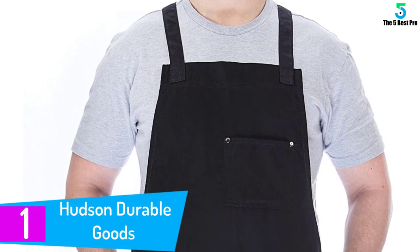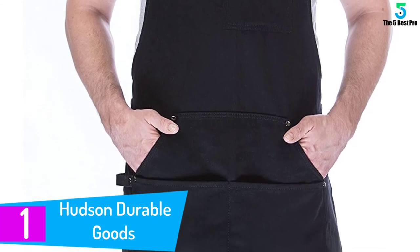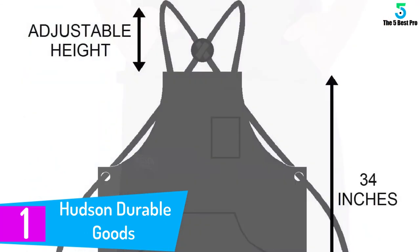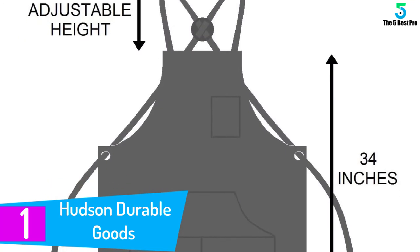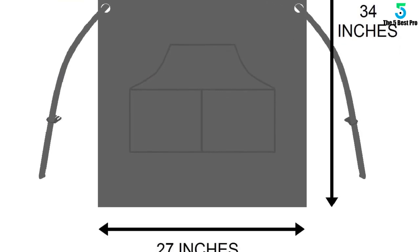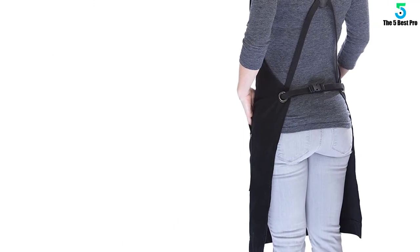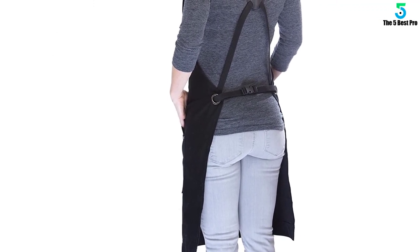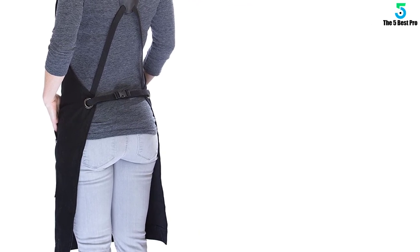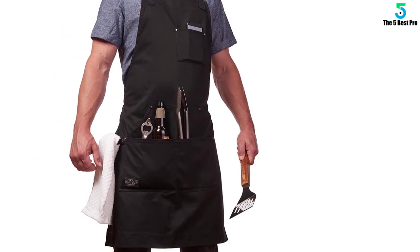And finally at number 1: Hudson Durable Goods Professional Grade Chef Apron. Hudson Durable Goods houses a wide selection of work aprons that feature durable quality, superior comfort, and reliable tool storage. It is simple yet highly functional with its four pockets, phone holder, and a towel or hammer loop. Reinforced with rivets and grommets, it guarantees durable support and storage for all the tools you often use. The strap design is efficient and innovative, endowing a perfect fit and customizable size. The buckle is quick release, allowing you to remove or wear the apron seamlessly.